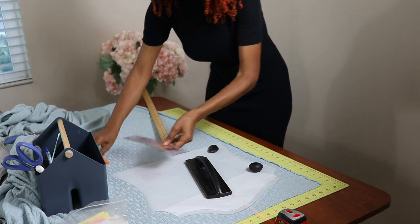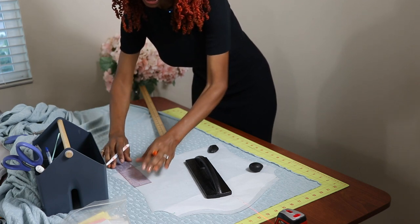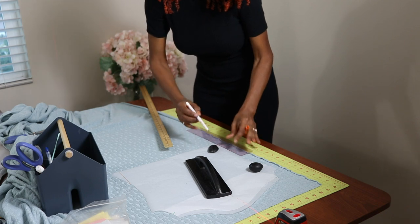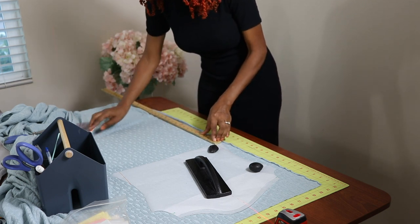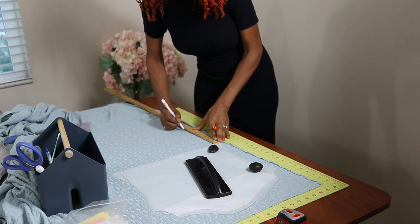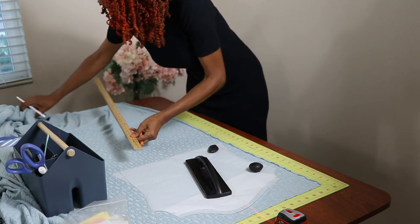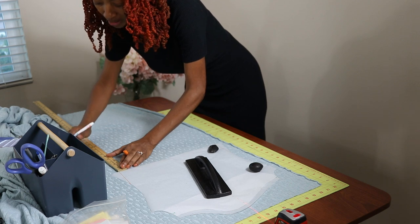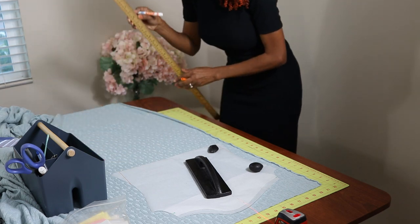I'm just going to draw on the pattern right now — draw straight down and lengthen it that way, then I can cut that off. Hopefully I'm not messing up anything but we'll see. So I'm going to go down seven inches from the hem — about right here — and I'm going to go down seven inches on this side too, and then draw a line across. I said seven and a half, but because I'm concerned I may run out of fabric, I'm just going to do seven inches.